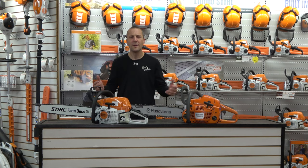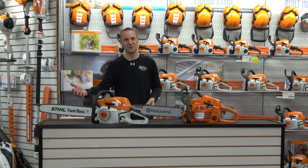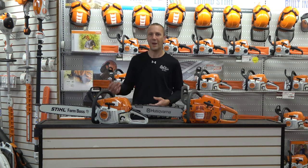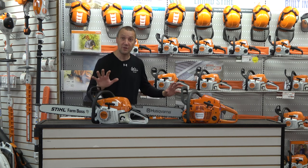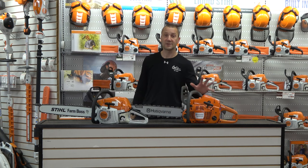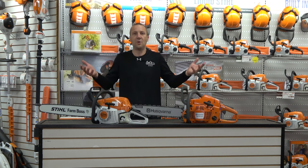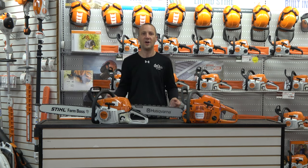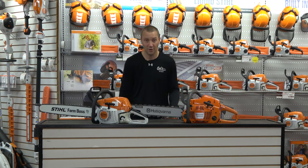I see some people use it for more. There are some reasons why that may save you some money, and there are reasons that you probably should not — those reasons being life, weight, performance, and all those sorts of things. But today let's focus and talk about the Stihl MS 271 and the Husqvarna 455 Rancher.